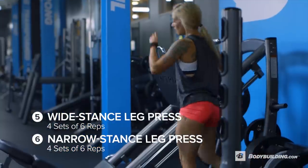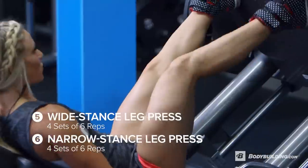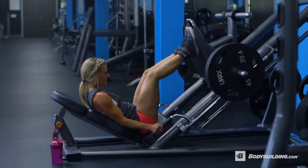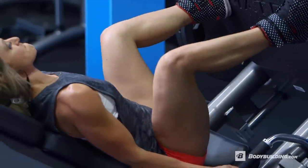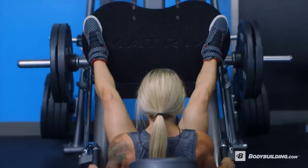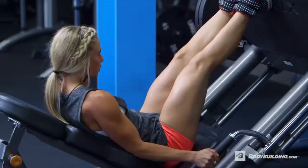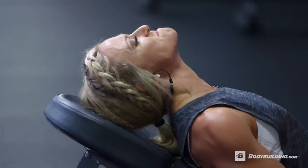Exercise five is going to be on the leg press. We'll start by doing a high and wide stance, supersetted with a narrow stance. You'll want to do six reps of the wide and then six reps of the narrow, supersetted for four sets. While doing the wide stance, you'll really notice that the inner thigh is being targeted. When you're doing the narrow stance, you'll notice that the outer thigh and back of your hamstrings are being targeted. This is a great exercise to really push yourself and add a lot of intensity into your workout.